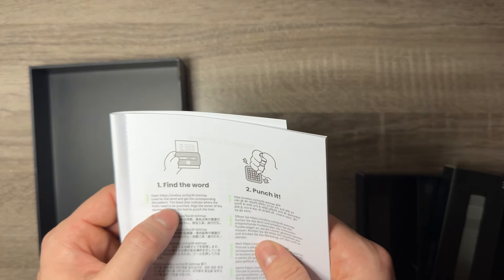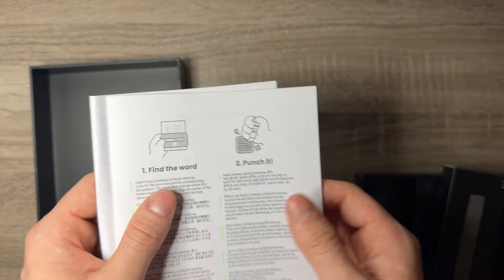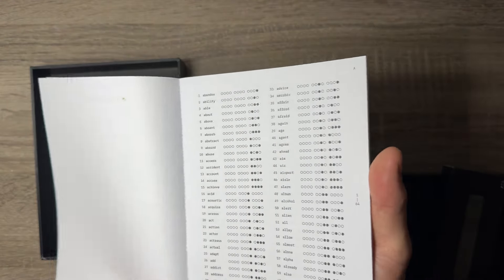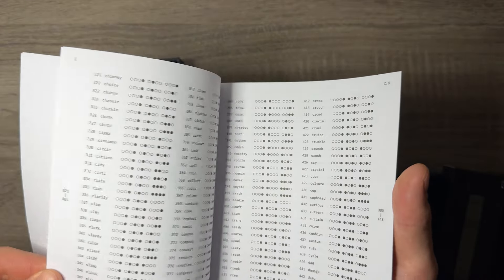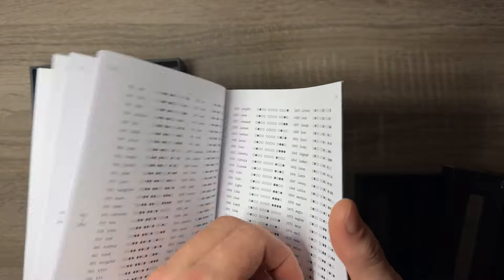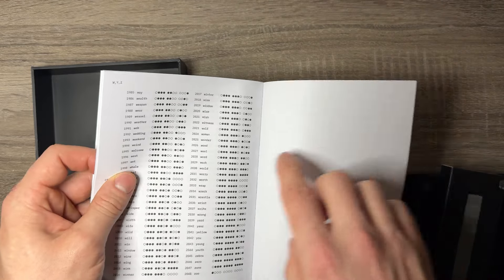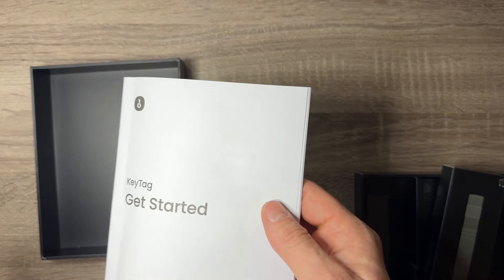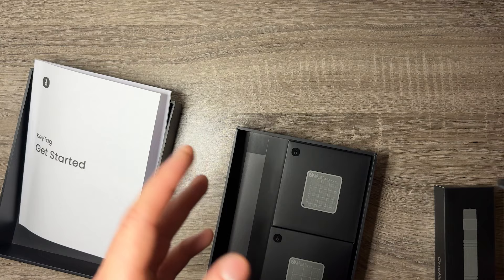The black dots indicate where the holes need to be punched. Align the center of the square and press the tool to punch the hole. It also has the actual BIP39 four-dot standard — you can see all the words and all the corresponding punches you have to make in order for them to work. For each word, you need to make all those punches. It's a way to disguise your key so when someone looks at this they don't understand what they're looking at, which is a good thing when you're trying to protect it.